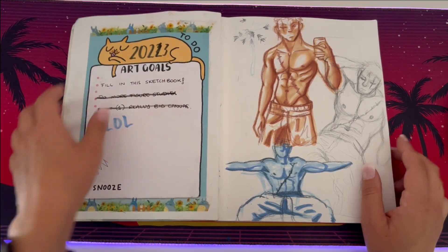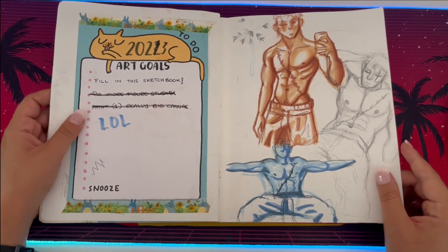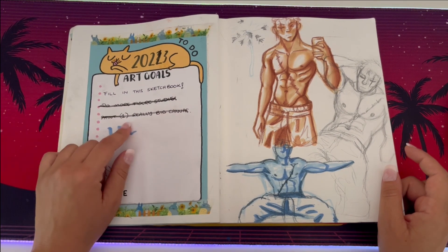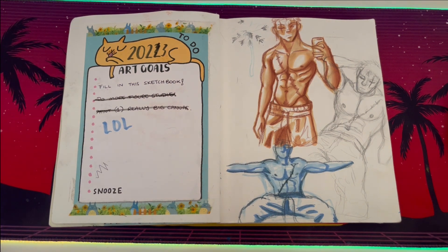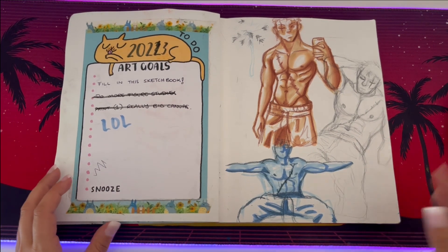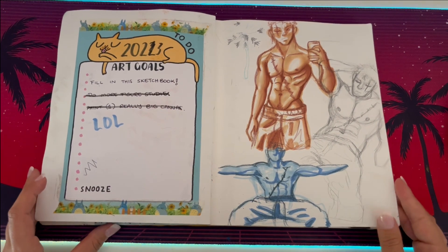I ended up covering that up with this very pathetic goals list. I wanted to fill it in within the year of 2022, then I scribbled in 2023, but honestly I only just finished it this year — so that was a lie. I did do more figure studies and I did end up painting on a really big canvas. I had a commission to paint a raccoon juggling. I just laughed at myself because I knew I wouldn't actually finish it.